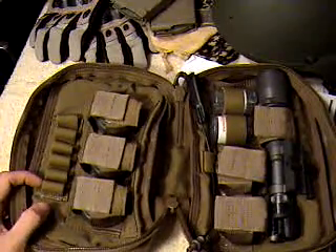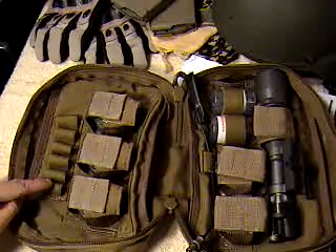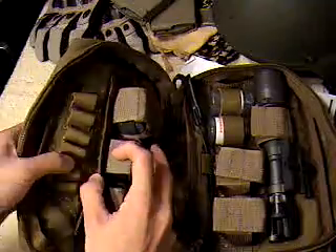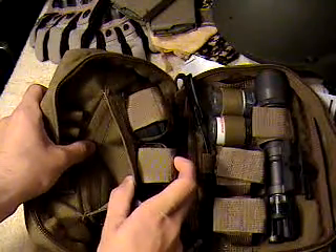One thing to note: the kit does come with six Surefire CR-123A batteries. It's got slots for six of them right here. There's also a little Velcro attach area for anything you want to put in there.